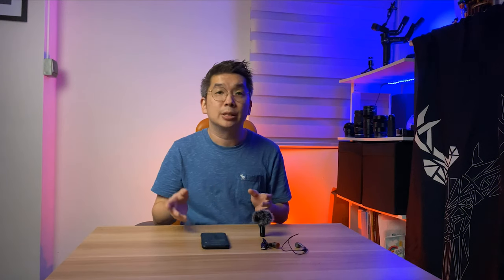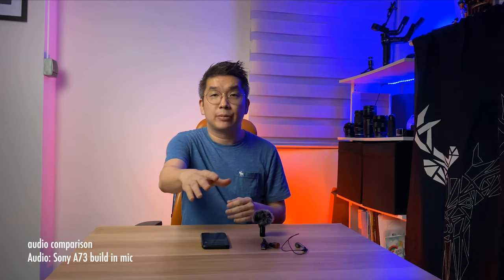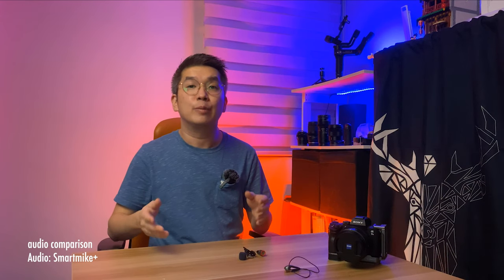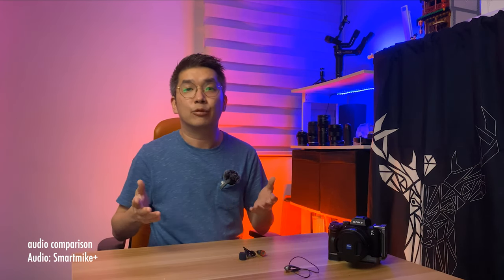Coming back to the studio, I'm going to share with you the comparison audio between the Sony A7 III built-in microphone versus the audio recorded from Smart Mic Plus. You are now currently listening to the audio from the Sony A7 III built-in microphone. I'm sitting around five feet away from the camera. Sound testing one, two, three. Is it soft? Is it clear? Leave a comment down below — how do you like the sound from Smart Mic Plus?